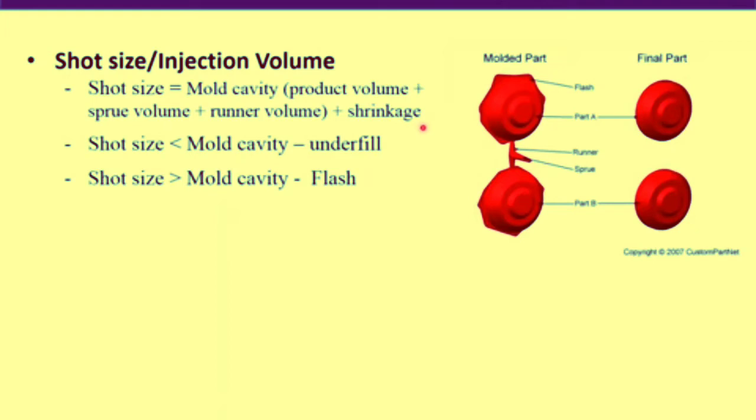Two conditions may arise: the shot size may be smaller than the mold cavity, which is called a short shot — this leads to underfill. The second condition is when the shot size is higher than the mold cavity, in which case flash will occur. The ideal injection volume is therefore mold cavity volume plus shrinkage.